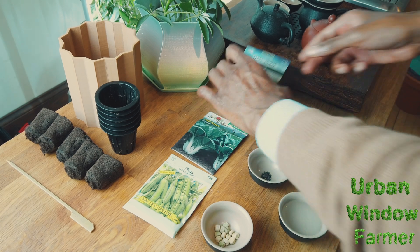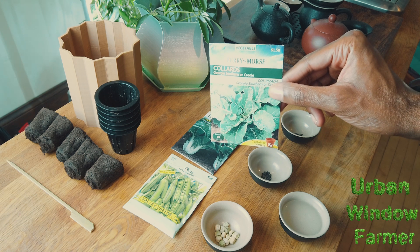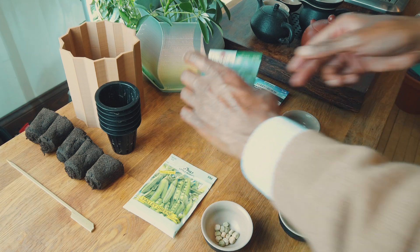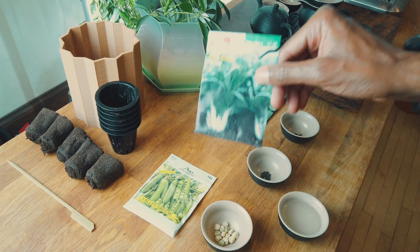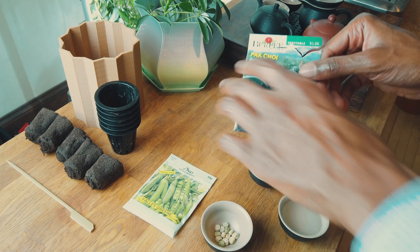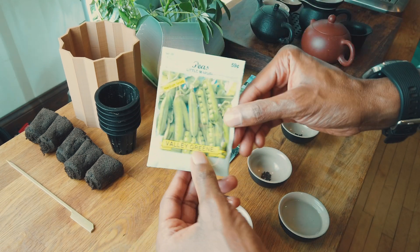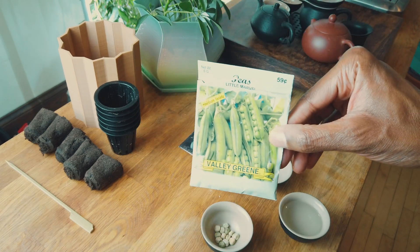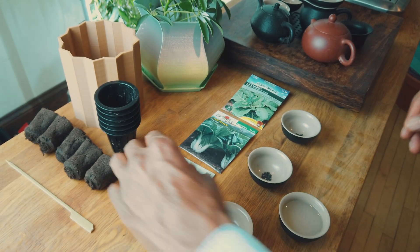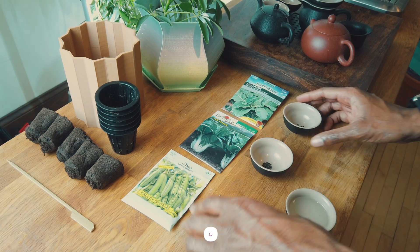Hey everyone, it's the Urban Window Farmer. For this video I'm going to be planting some more plants in the Martian Tower Garden. I'm going to plant some collards, some bok choy in the tower, and then I'm also going to plant some pea plants in the Martian Tower Garden. I've already harvested a few plants and have some empty grow slots, so I decided to go with these three plants.